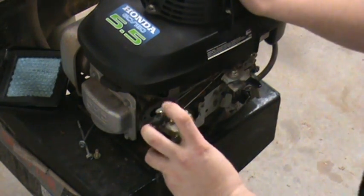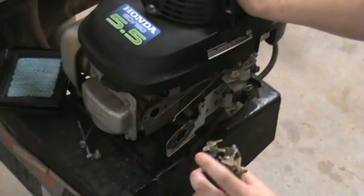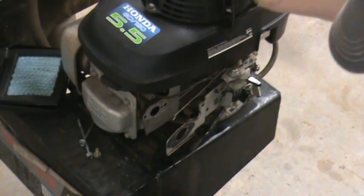That's it for the first part. Like I said, that's the easiest part. The next part will be drilling the carb and getting it set up for propane.